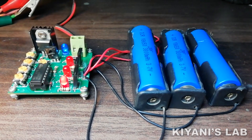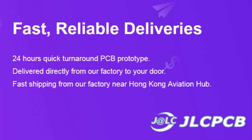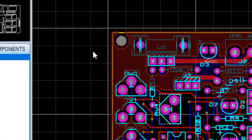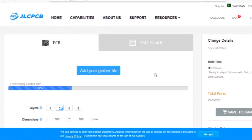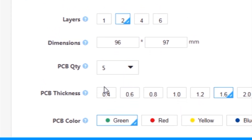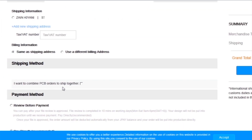Hi friends, in today's video I'm gonna make a 3S BMS. With this circuit we can balance charge three lithium-ion batteries. This video is sponsored by JLC PCB, which is one of the largest PCB manufacturing companies in China. First I created a schematic diagram, then a PCB layout, then I generated Gerber files and uploaded them to the JLC PCB website. I selected all required parameters such as dimension, quantity, color, and a few more options, then clicked save to cart and checked out securely.